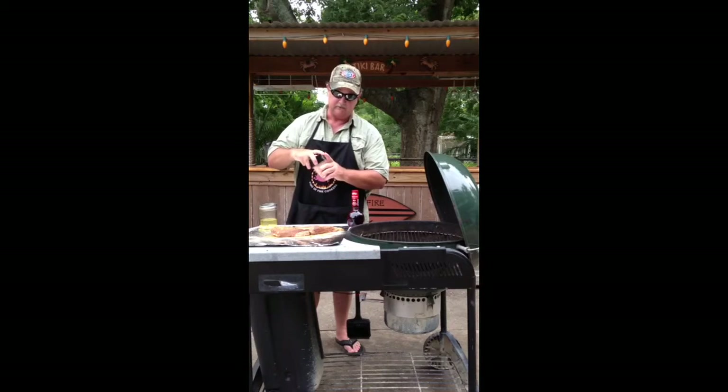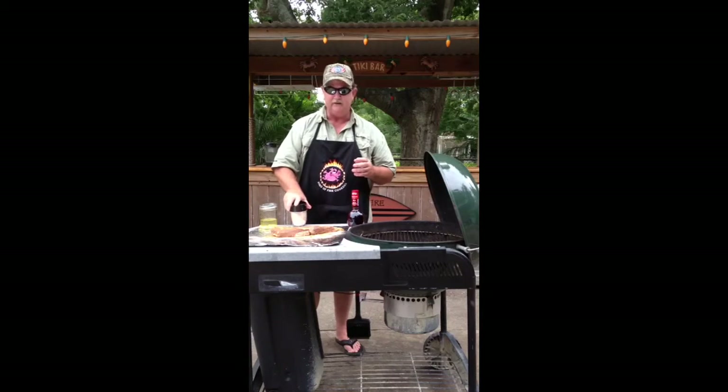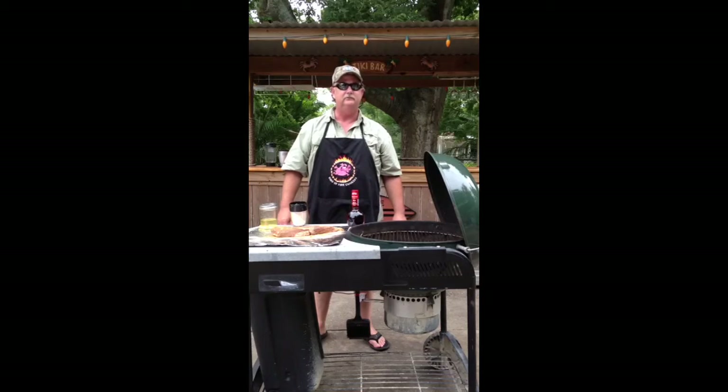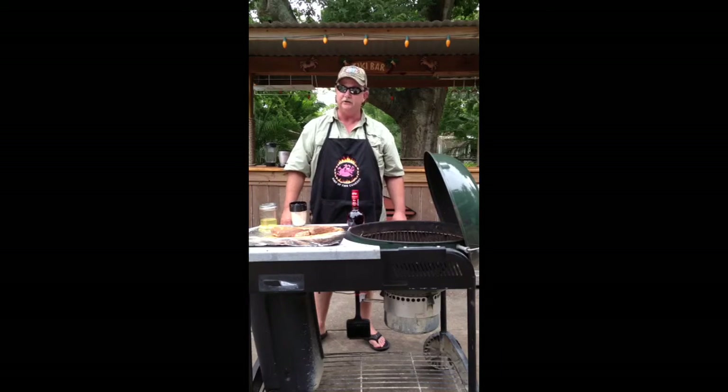Now what I'll do is cover this piece of meat up, put it back in the fridge, and in about four hours we'll fire the grill up and cook it.